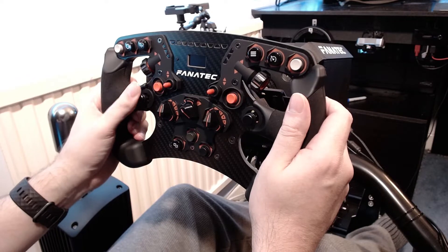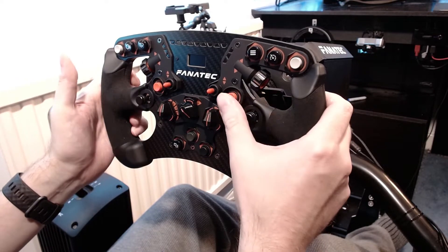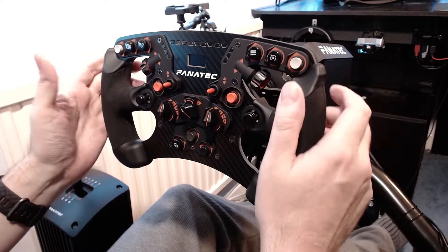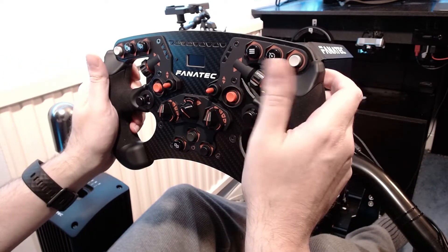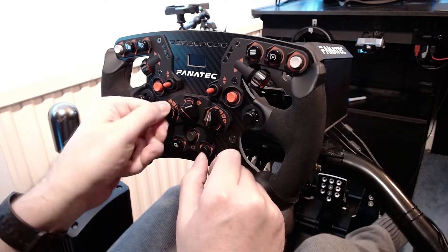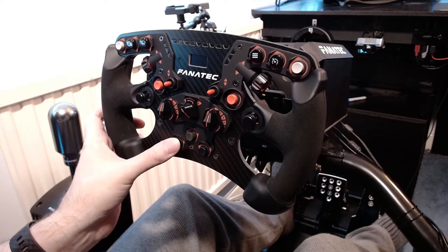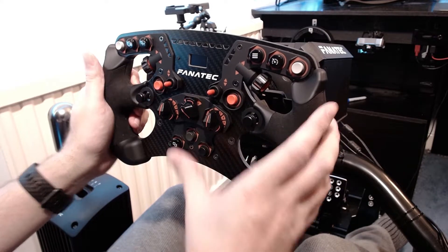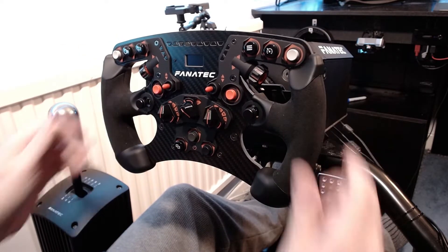I don't have the analog stick assigned to anything, but the two inboard red buttons I've got on ignition and engine start. The left toggle is for paging the car's dashboard display; the right toggle is for the multi-function display, and I use the funky switch to navigate around the multi-function display. I've got traction control on one rotary and ABS on the other rotary — the middle rotary can't actually be mapped to anything. This button down here does the general hood, and I've got my engine map mapped to two buttons here, which is better because there's far more positivity with those.